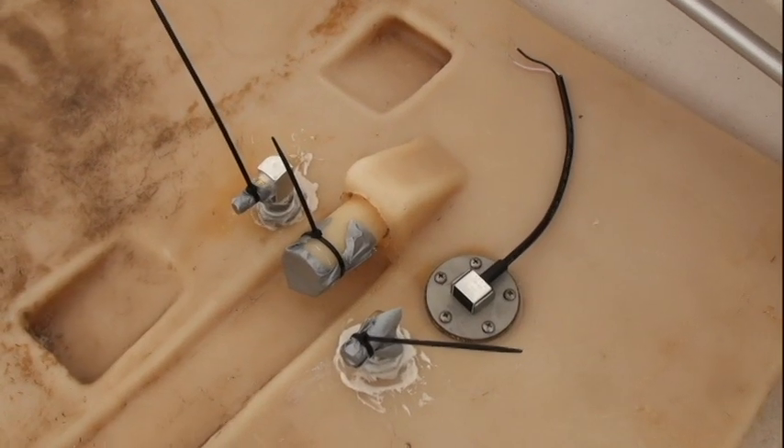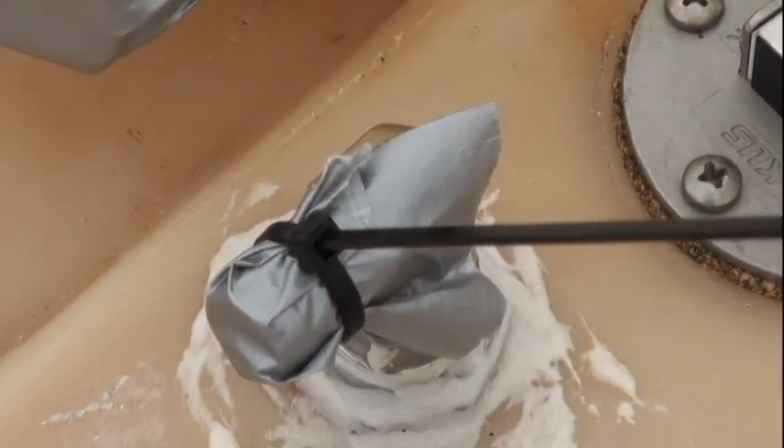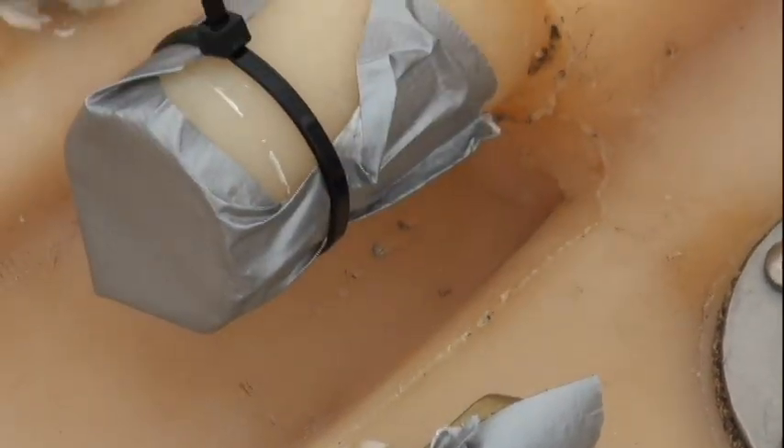Then I glued it with JB Weld plastic bonder. This is the finished product — new gasket on the fuel sender, and everything is taped off, ready to go.